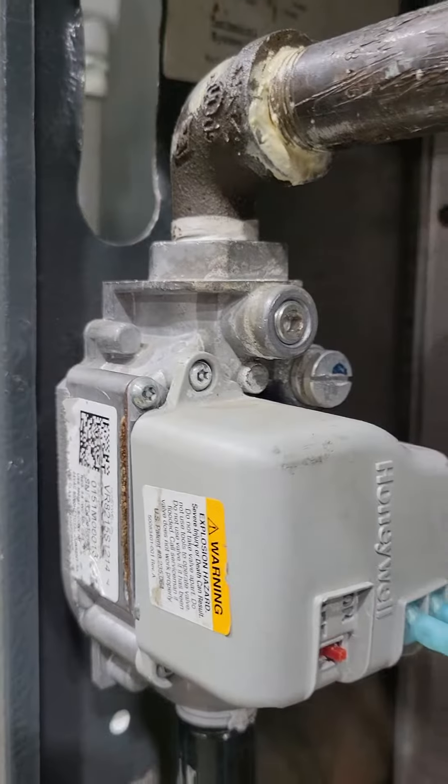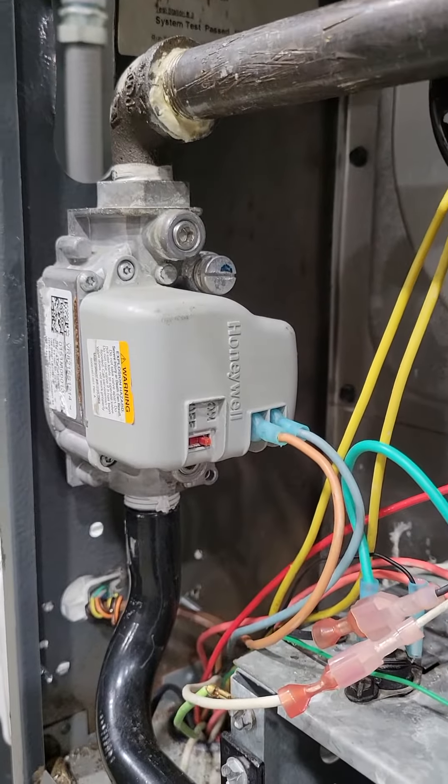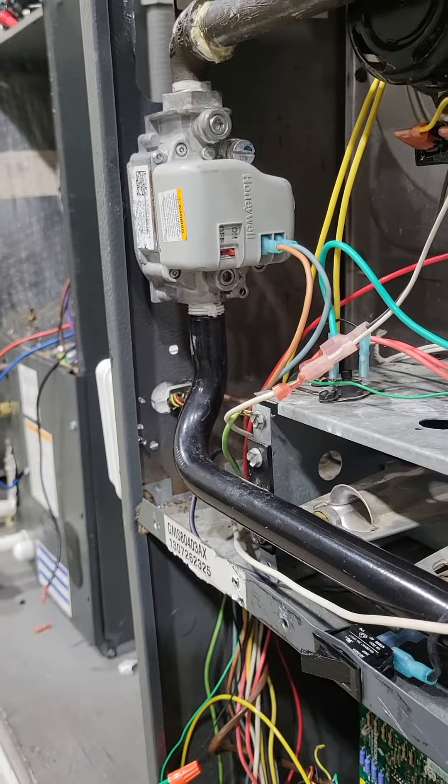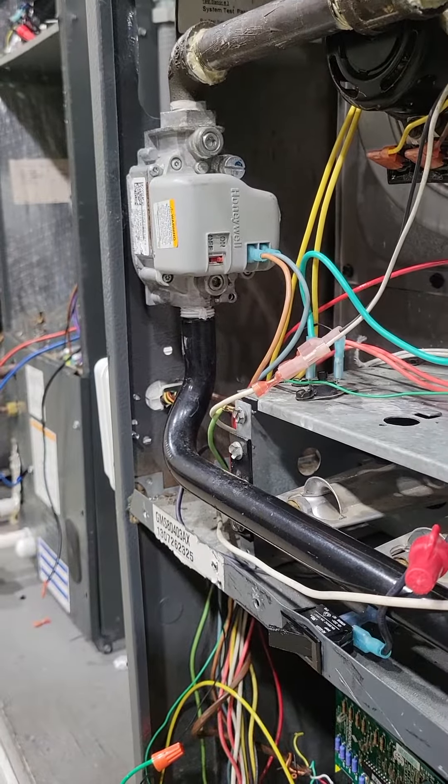That's for the gas valve — what reasons why it wouldn't work. Those are a few symptoms.